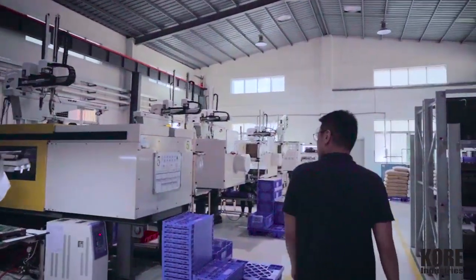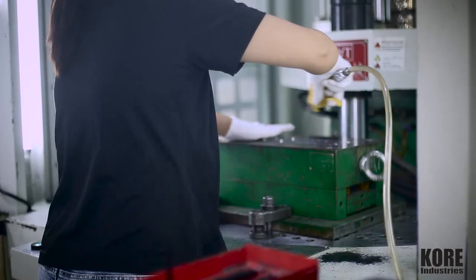Hi everybody, I'm CK from Core Industries and I'm just gonna walk you guys around our plant — come along.